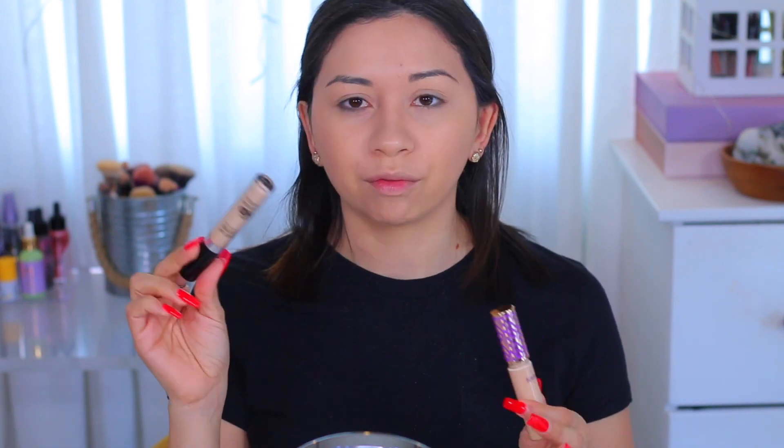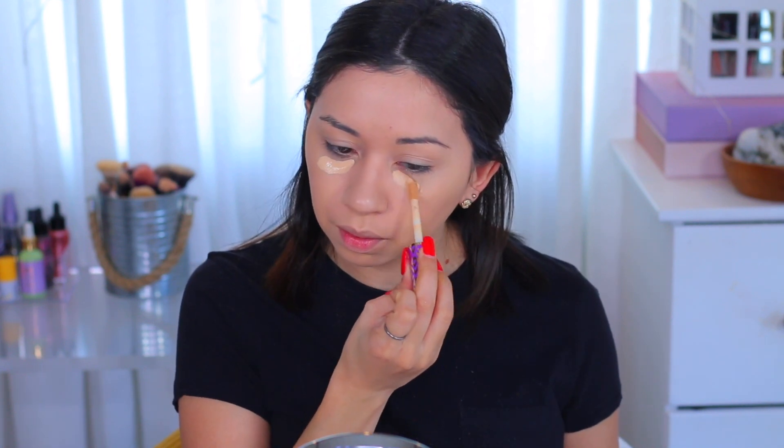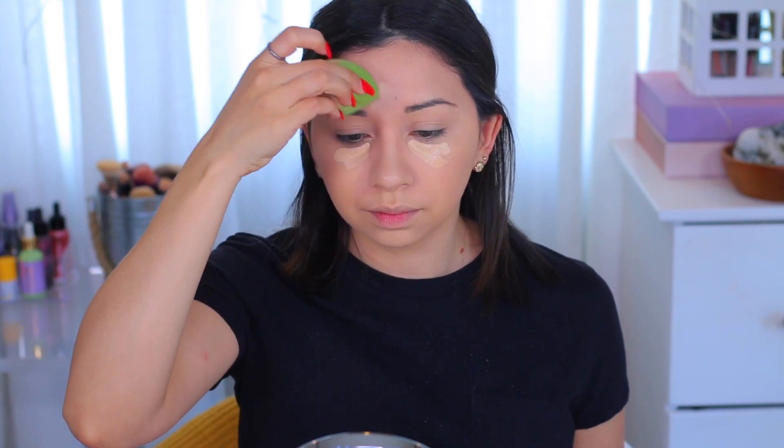For concealer today I'm gonna use the Tarte Shape Tape, and I also got out the Makeup Forever HD just in case I want to mix it in, because I don't know if this is gonna be a little too brightening. Let me put this on my forehead and see the difference. Oh — they're almost the same shade. There wasn't really a big reason why I mixed those two concealers; I was just trying to see what the shade was like.